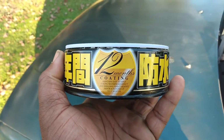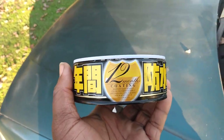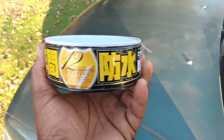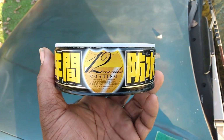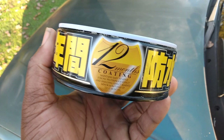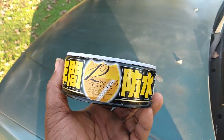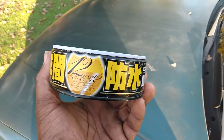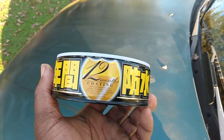Welcome back to the channel. In this video I'm sharing the best experience of working with this wax — the best winter protection wax. I think it's better than ceramic, better than graphene, and it's the only one: the Soft 99 Fusso Coat.